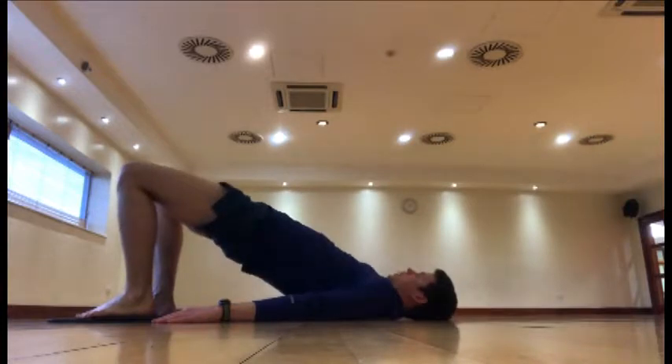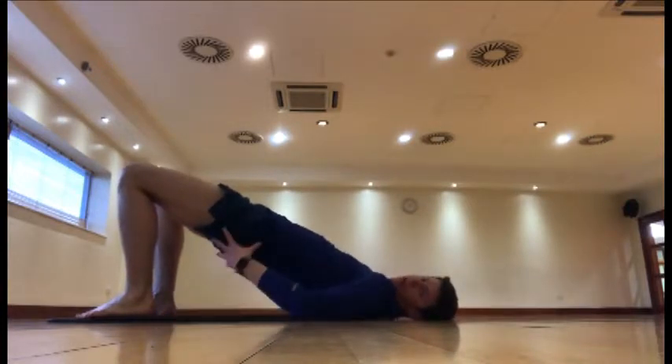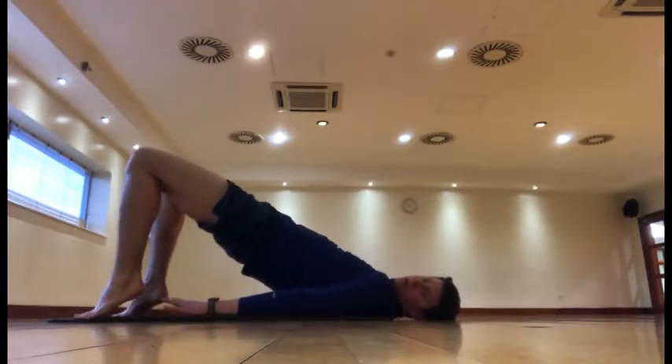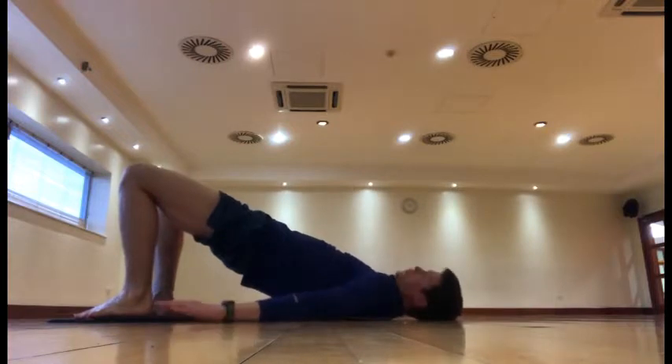All we do is we lift our heels up. When we're at the top, we squeeze as tight as we can just here. Make sure you keep your heels nice and firmly on the floor. Try not to lift your toes. Try not to lift your heels. Keep it all flat on the floor.